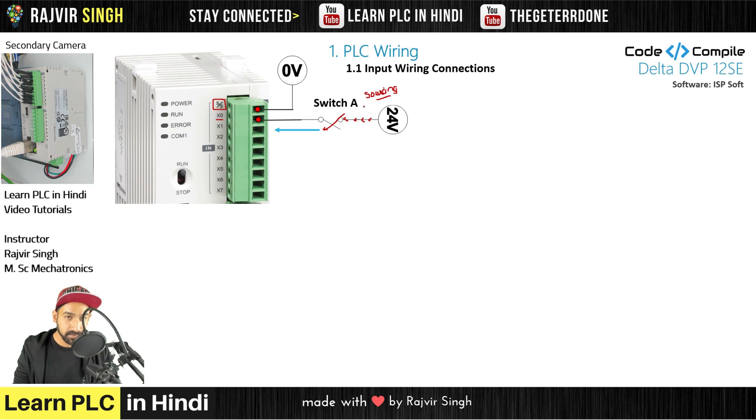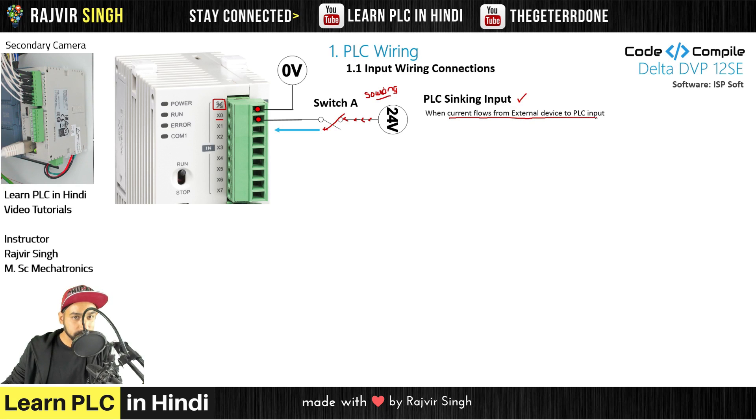I am not talking about PLC. What is the terminal of PLC? It is sinking it. The PLC is sinking this current — the flow of conventional current. It is sinking it. So the switch is a sourcing input, and the PLC is a sinking input. We call this type of wiring sinking input when current flows from the external device to the PLC input.